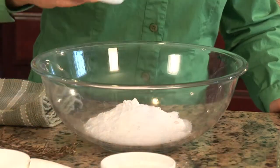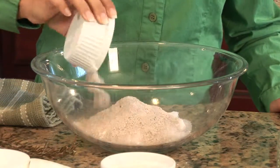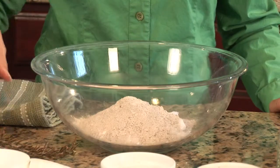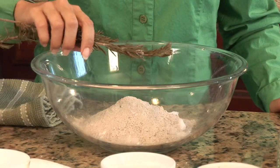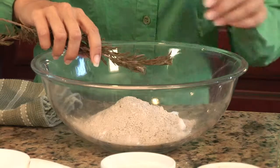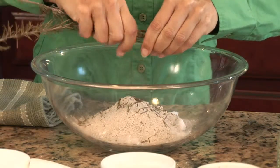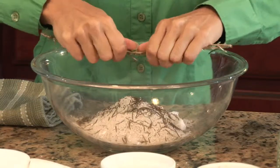Two tablespoons of white cosmetic clay, and then you can pick your dried herb of choice. I've chosen rosemary. Rosemary is great for oily skin. You can chop it up in a blender, or you can just break it up by hand. If it's dried, it easily breaks into pieces.